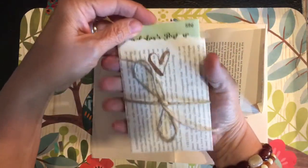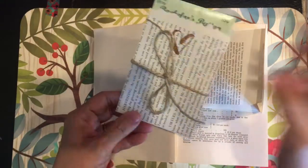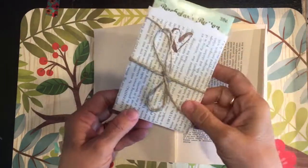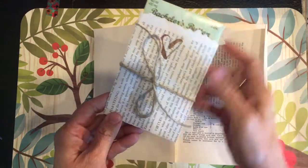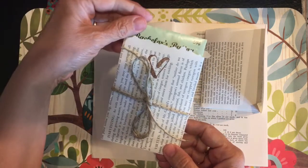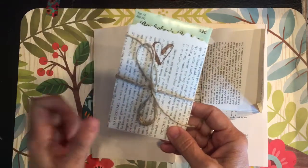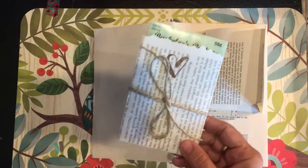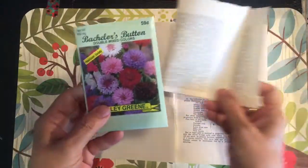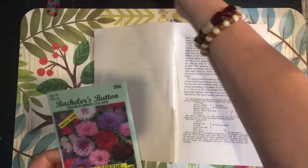I saw them afterwards at the dollar store — four for a dollar — so look around for seeds for your best bargain. These were about 35 cents even though it says 59 cents; they were cheaper. The way you do these favors is very simple. I'm going to take out this packet to show you what I did and show you the process of folding it.